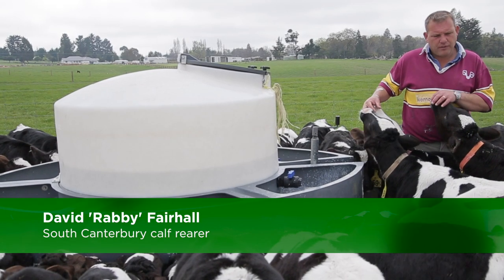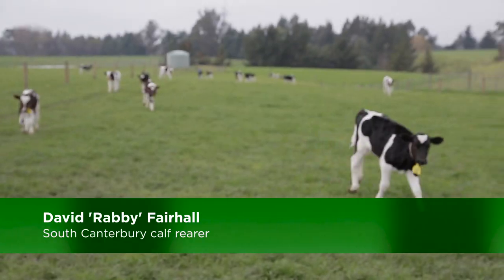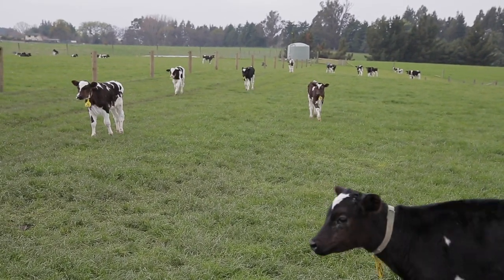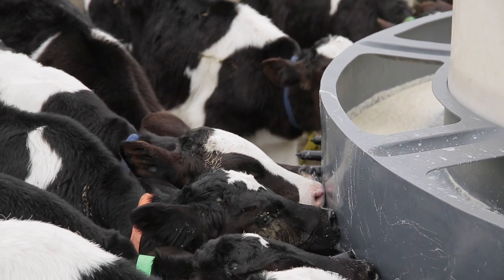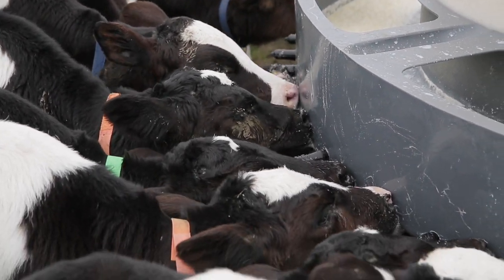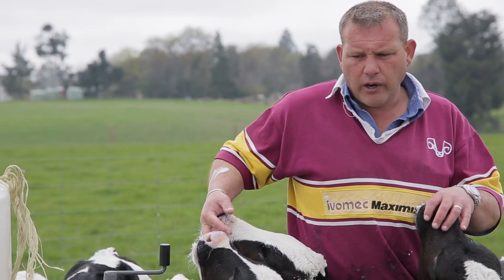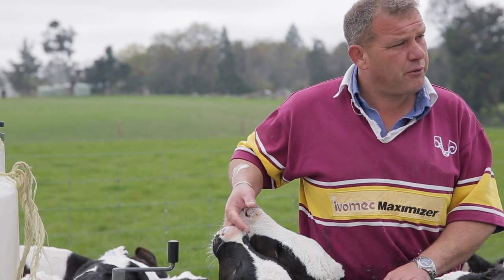Yeah, we do get quite fussy. I think the calf's journey is made before you even pick them up. You're relying a lot on the dairy farmer to make sure they've had adequate colostrum. As they say, the three Q's: quality, quantity and quickly. So you're relying a lot on them as far as health goes.